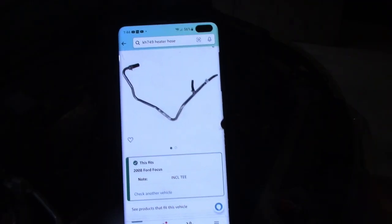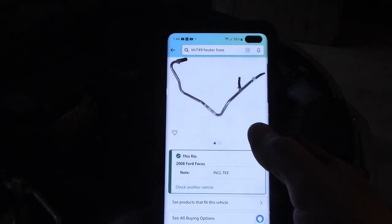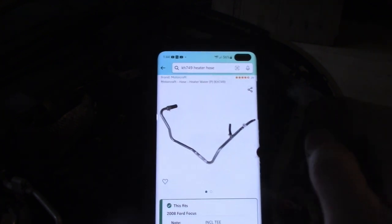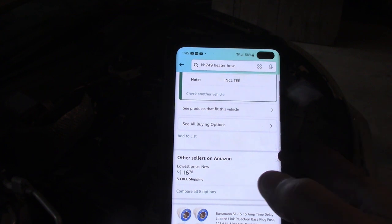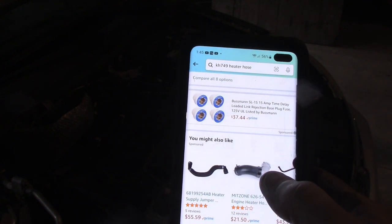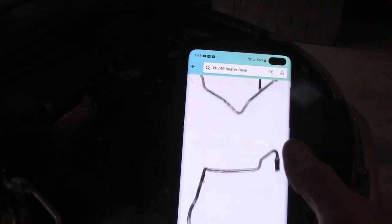I looked it up on RockAuto and got the part number. On Amazon, this fits your Ford Focus - it's an expensive piece, but that looks metal, doesn't it? It does look metal. This is the whole heater jumper assembly including the T, and this thing is wicked expensive - like a hundred-something dollars.